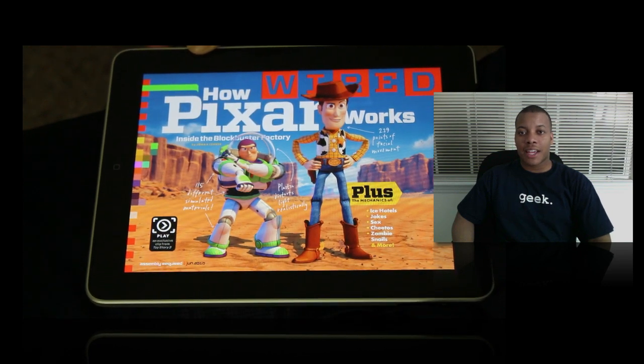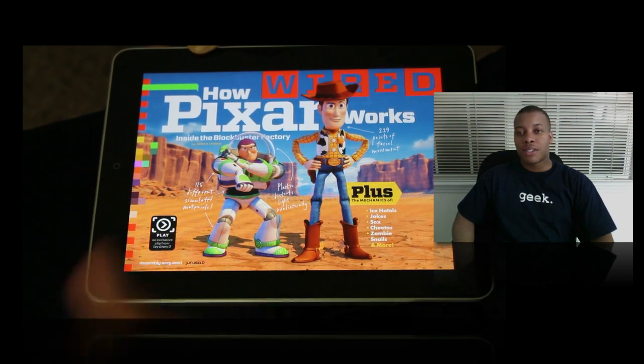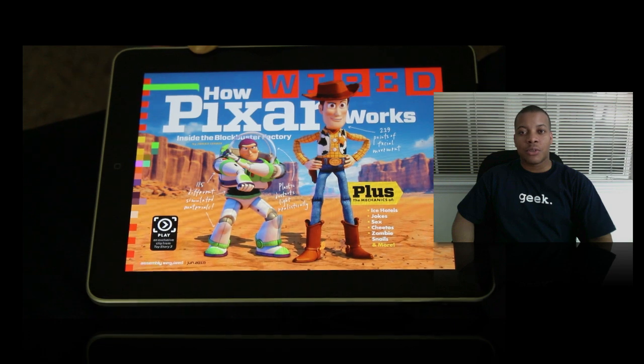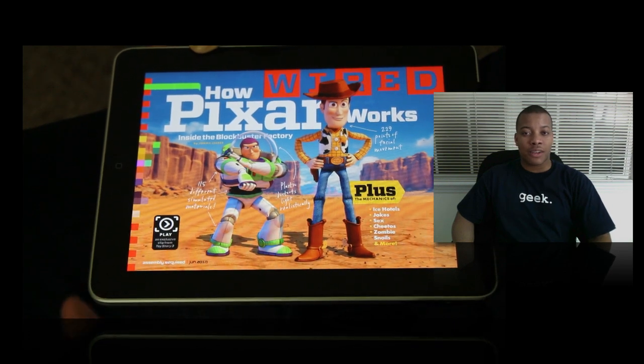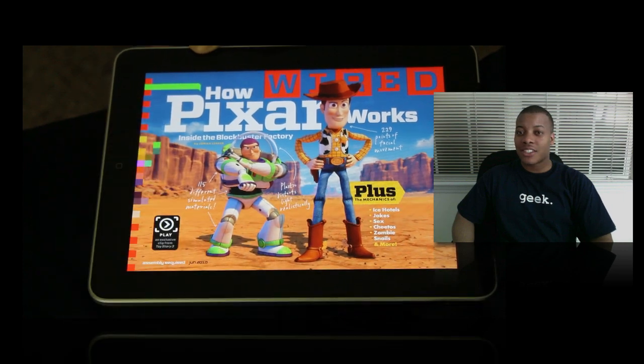I'm about to show you the Wired Magazine application for the iPad. I gave you a brief glimpse of this application in my 'What's on my iPad' video I did a few days ago. Some people were asking me to get a little bit deeper into it because it's a paid application — about $4.99, five dollars — so I'm going to go into it just to see if it's actually worth buying.